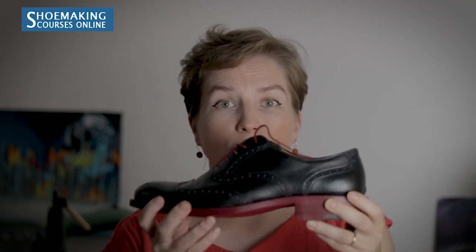Another finishing option is to color the sole, as we did in my English welted course where we used red color — but you can use whatever color you want. The dye for soles is alcohol-based; it penetrates deep into the entire surface of the leather and will stay for a very long time.